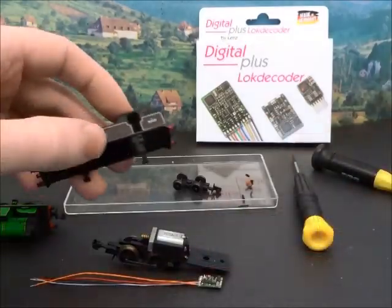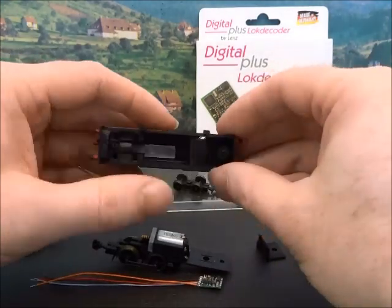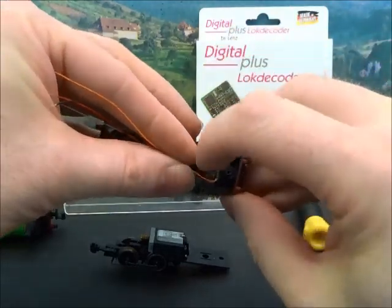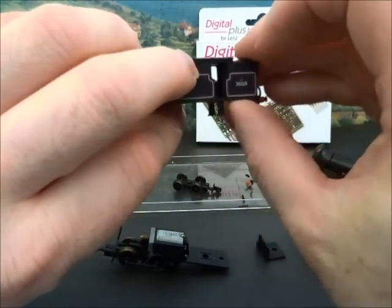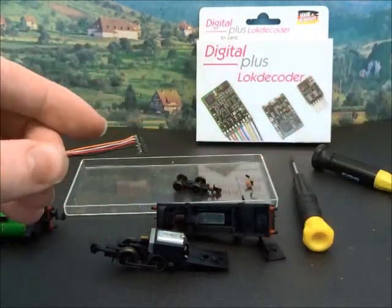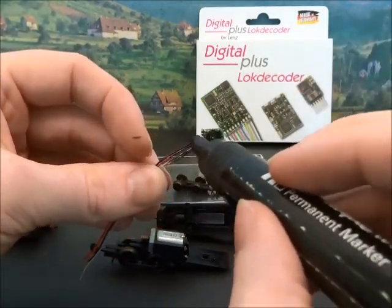I need to think about where I'm going to locate the decoder. The cab's quite open and I want to preserve that, but there is a little panel that comes out here, which means there's a bit of space down inside. So I carefully bend these wires up — we should be able to find a bit of room at the back of the cab where it will be fairly inconspicuous once everything's packed together. I'm also going to use a permanent marker pen just to reduce the colour of the brightly coloured wires.